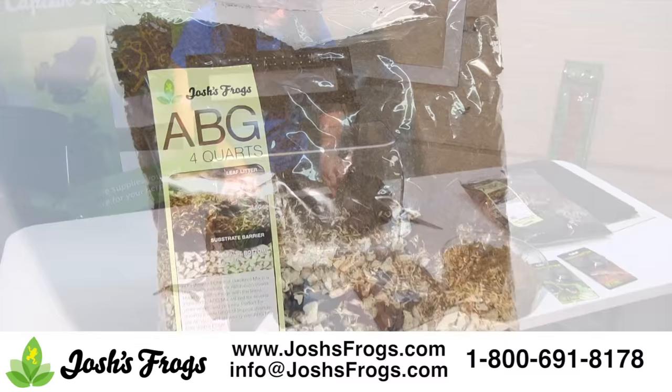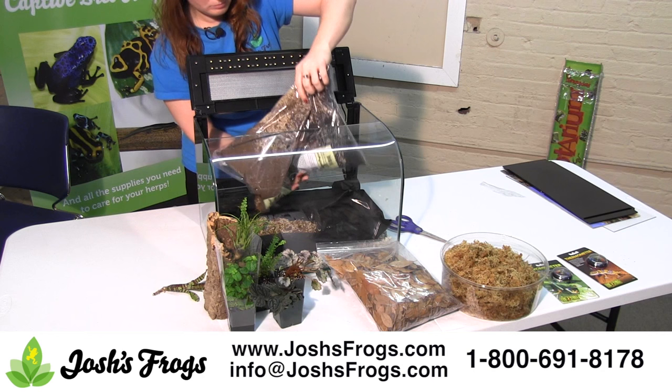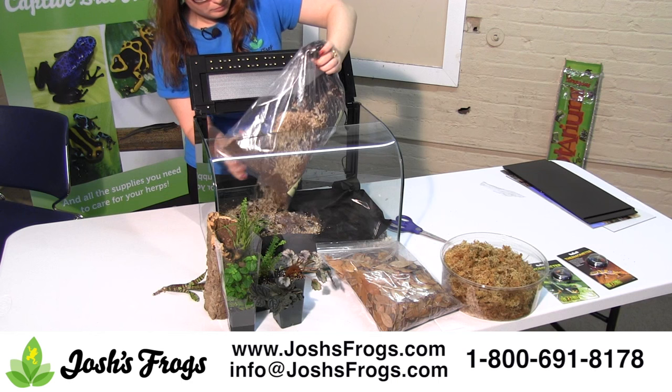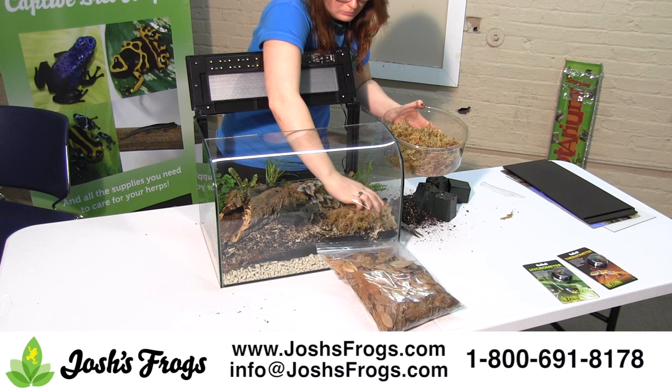ABG Mix is a premium substrate for tropical vivariums. A precise blend of tree fern fiber, charcoal, sphagnum peat, long fiber sphagnum, and fir bark, this substrate is capable of lasting several years when used properly. Originally perfected by the Atlanta Botanical Gardens of Atlanta, Georgia, this substrate will support a sizable population of microfauna while allowing plants to thrive. It's a good idea to wet the substrate before placing it in the vivarium.